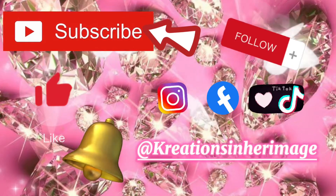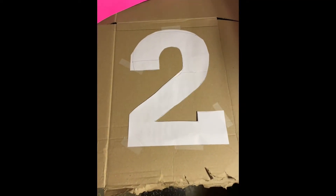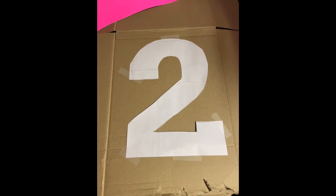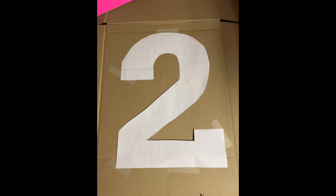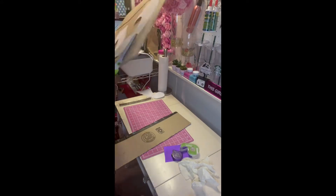Please subscribe, like, and hit the notification bell for updates. Hey guys, welcome back to my channel. In today's video we are making a pinata for my daughter's second birthday, so here we go.